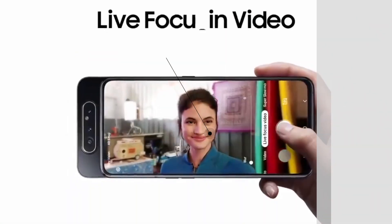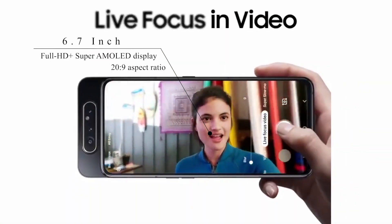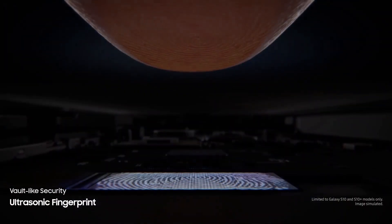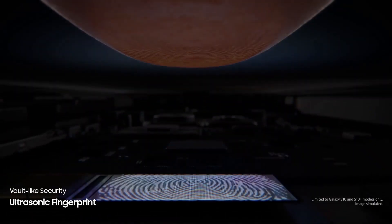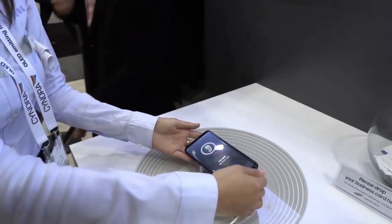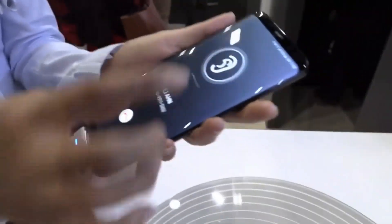As for the display, the Samsung Galaxy A80 sports a 6.7-inch Full HD Plus Super AMOLED display with a 20:9 aspect ratio. It also hosts an ultrasonic fingerprint sensor beneath the display. This device uses display technology to produce audio through the display instead of an earpiece grille.